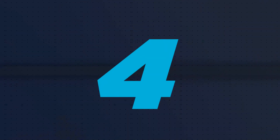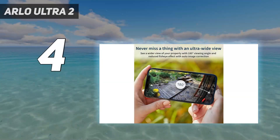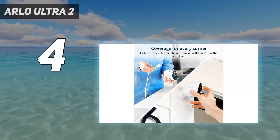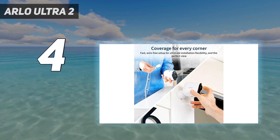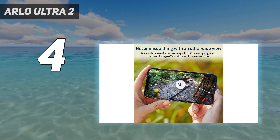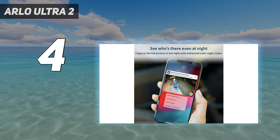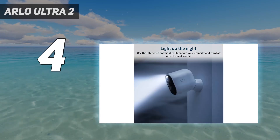Coming in at number 4: the Arlo Ultra 2. The Arlo Ultra is the best outdoor security camera if price is no object. Not only does it deliver the best video quality, but it also uses that extra resolution to enable digital track and zoom, which makes it easier to follow and ID a person as they move across the frame. A built-in spotlight also enables color recording at night, and it has dual microphones for better audio. The Arlo Ultra runs on battery power alone, but it can be wired if there's an outlet nearby.